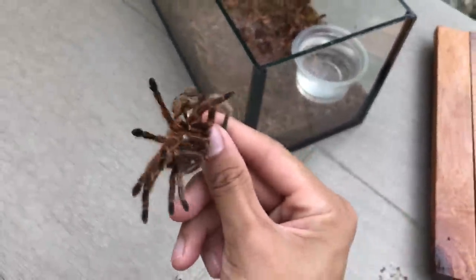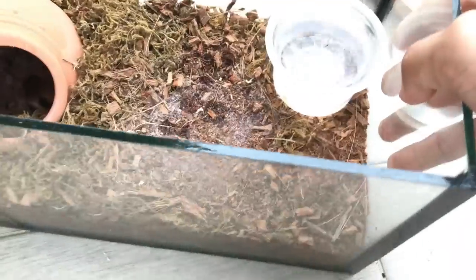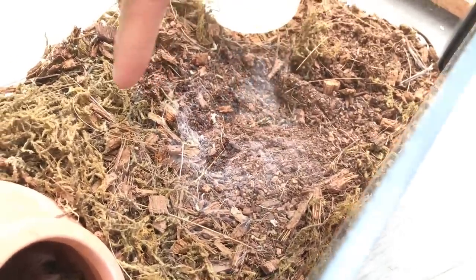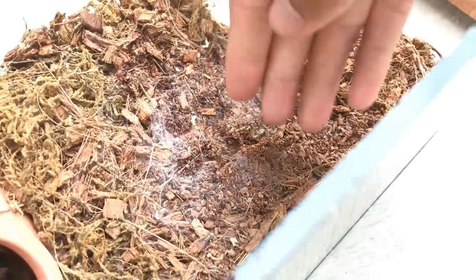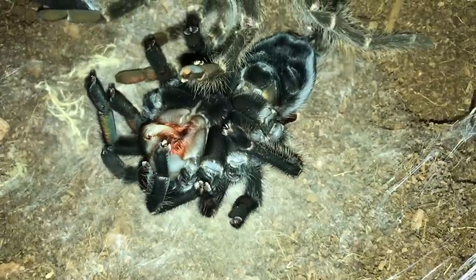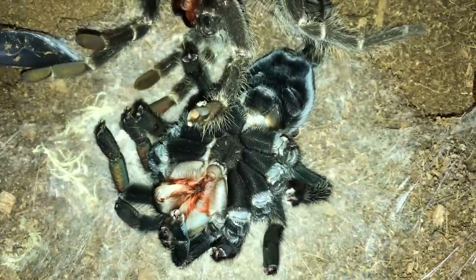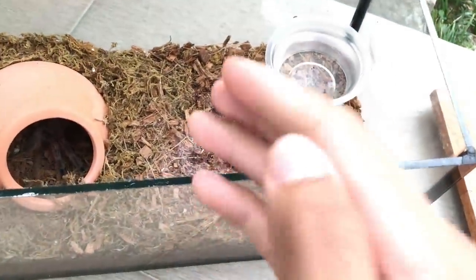Before we sex this molt, let me show you guys what tarantulas usually do before they molt. As you can see over here, you can see this part looks different — over here there's a mat, like a little carpet. That is how tarantulas molt. They lay this layer of wet mat and then they flip over and molt on that mat. I don't know why — it's probably because they don't want to get dirty or something, but I think it's pretty smart.